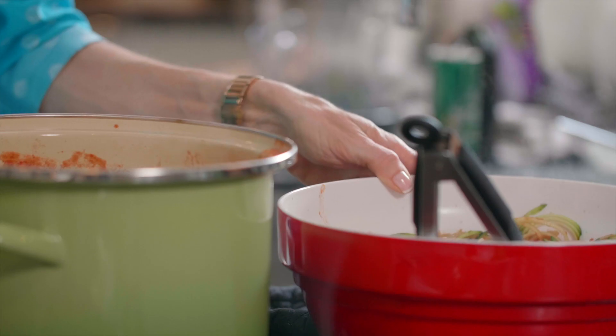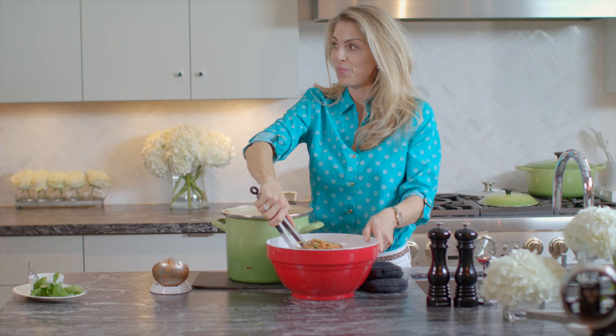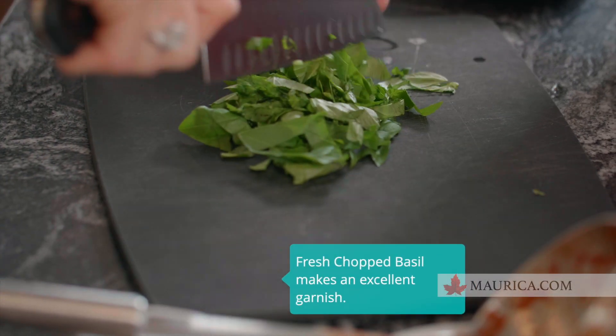See you next time! We've got a little crushed basil that everybody can put on top, and I want the crushed red pepper too.